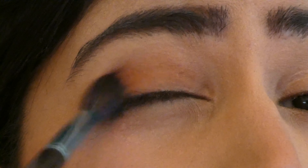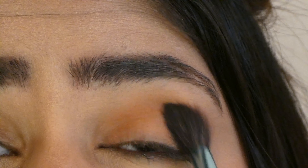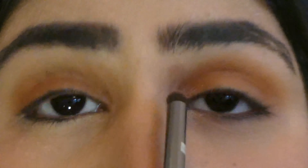I start off by taking this bright orange shade on my lid and I'm blending it till my crease area. Then I took this foil shade on my finger and applied it in the inner corners and smudged it with a smudger brush.